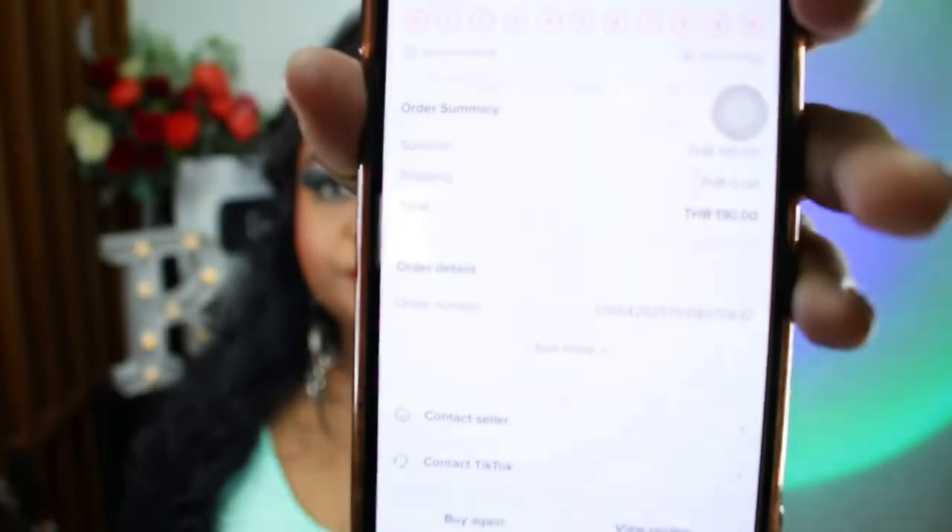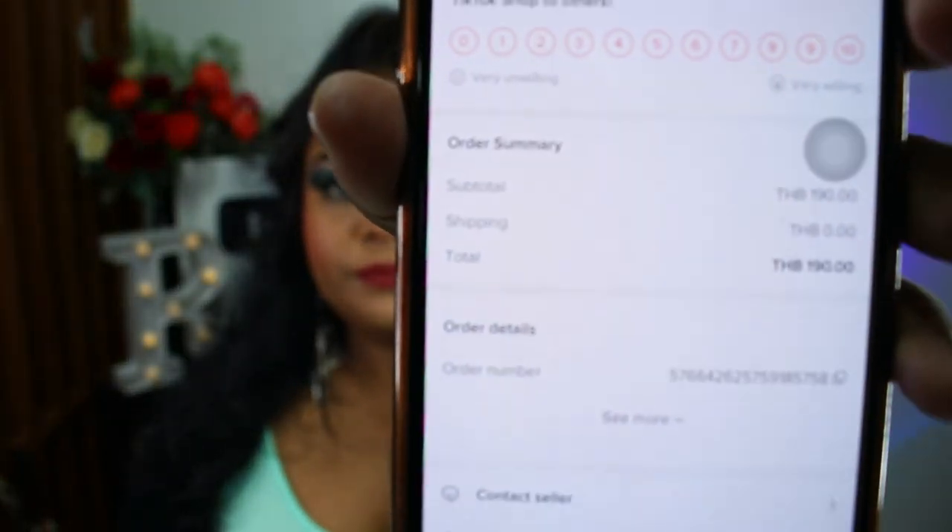It's not that expensive — 190 baht is approximately 400 rupees in Indian currency. They did not charge me anything for shipping, so it was zero baht for shipping and the actual price for this product was 190 baht.